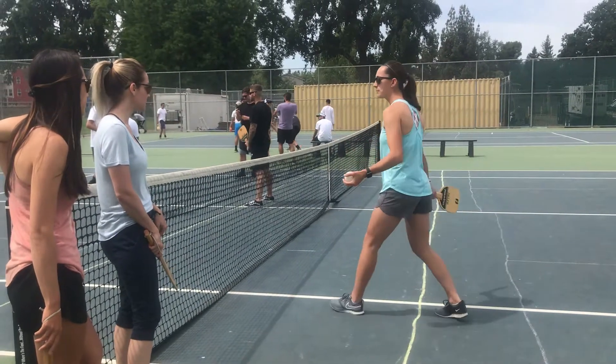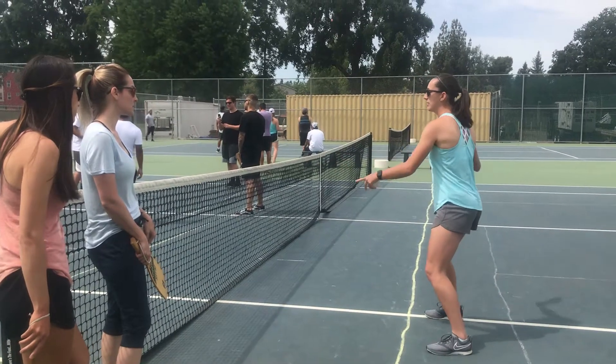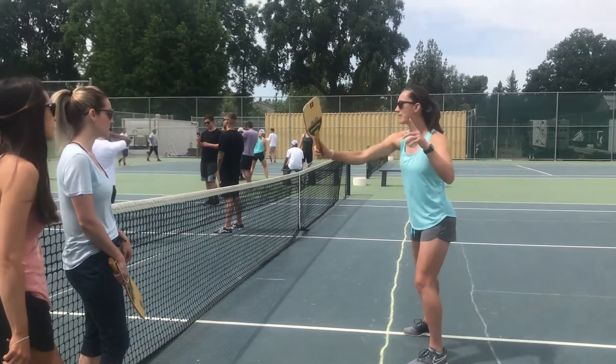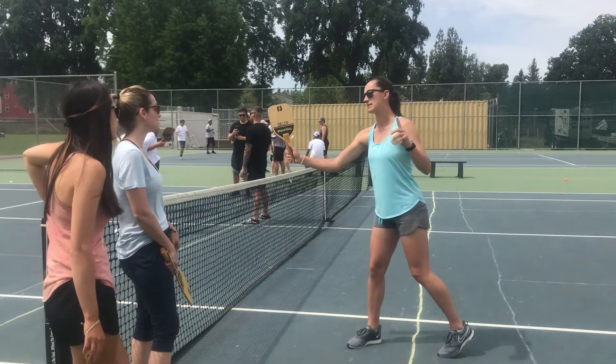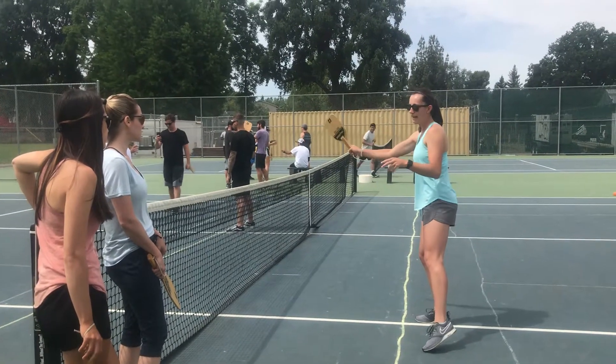If it bounces, then you can step in the kitchen zone or the non-volley zone. But you have to stay behind it when you're hitting a volley. And even after you hit it, you still can't step into it. You have to stay behind the kitchen zone the whole time.